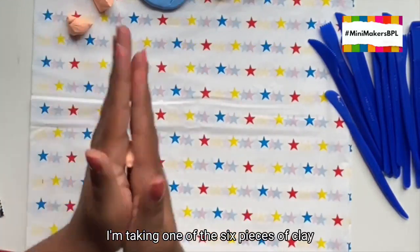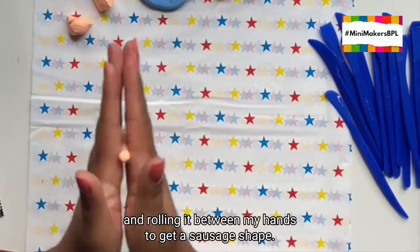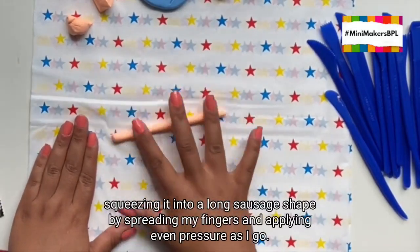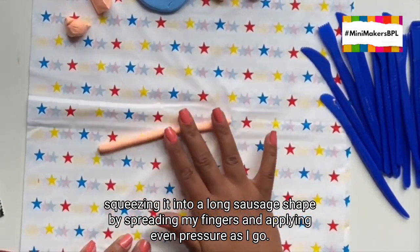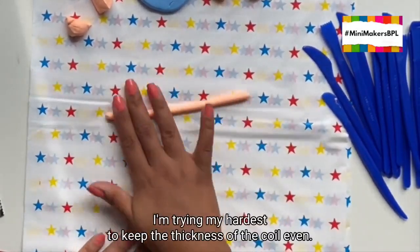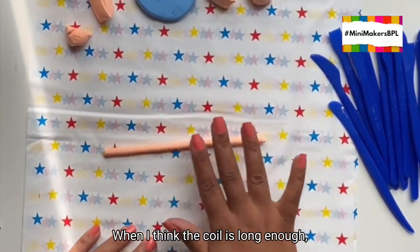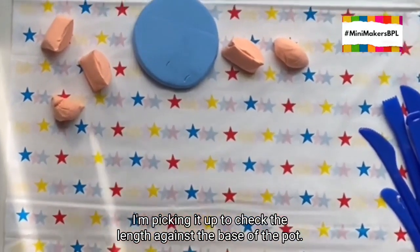I'm taking one of the six pieces of clay and rolling it between my hands to get a sausage shape. Then I'm placing the clay on the tablecloth so I can roll it out some more, squeezing it into a long sausage shape by spreading my fingers and applying even pressure as I go. I'm trying my hardest to keep the thickness of the coil even. When I think the coil is long enough, I'm picking it up to check the length against the base of the pot.